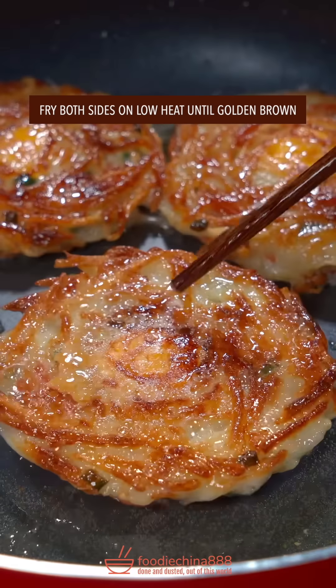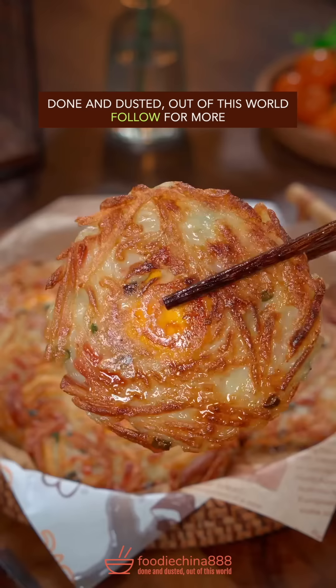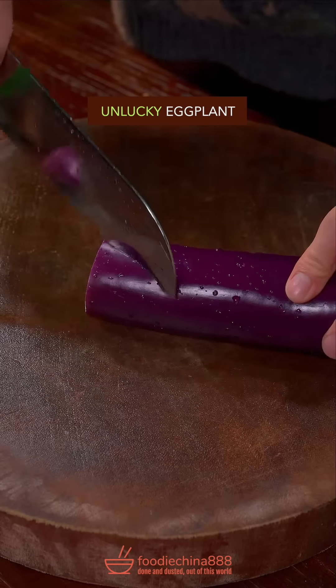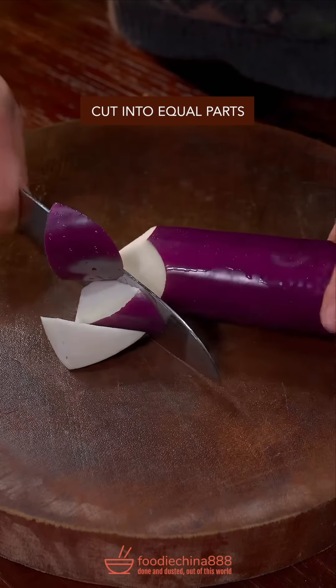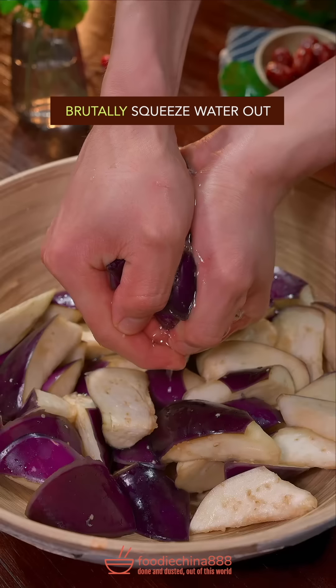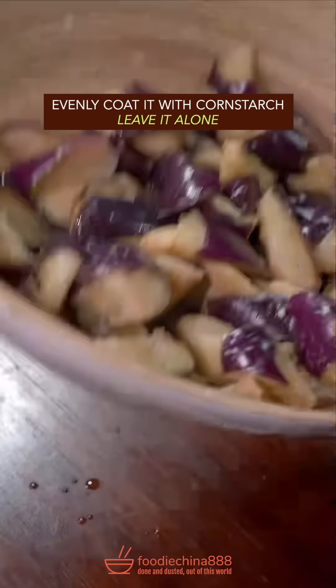Fry both sides on low heat until golden brown. Dish up. Done and dusted. Out of this world. Unlucky eggplant. Cut into equal parts. Sprinkle salt. Gently give the Thai massage. Brutally squeeze water out. Evenly coat with cornstarch, leave it alone.